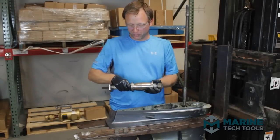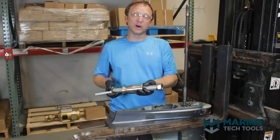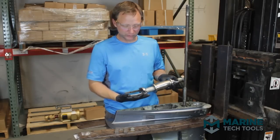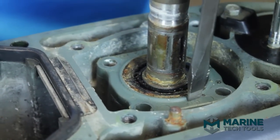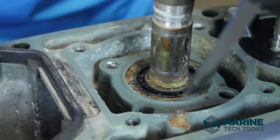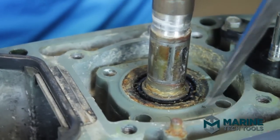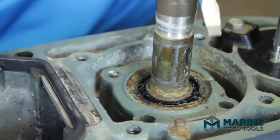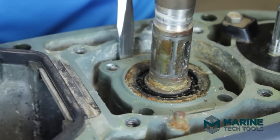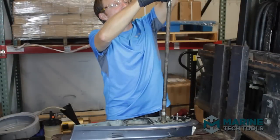This is our upper bearing carrier puller made here at Marine Tech Tools. It's basically a slide hammer with a hollow body and a specially adapted set of claws, which we use to get at the upper bearing carrier in most outboard gear cases. As you can see, the bearing housing is recessed, and to get it out we would have to pry against these surfaces — the underside of the water pump wear plate — which are meant to stay perfectly flat and are not suitable for prying against at all.